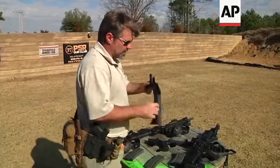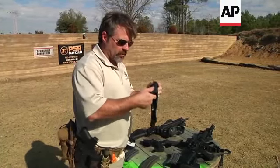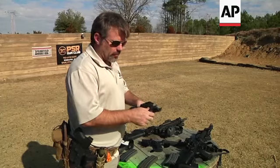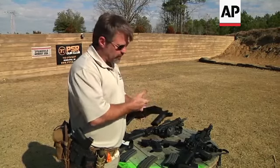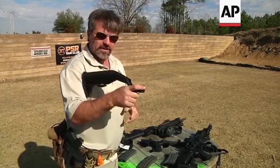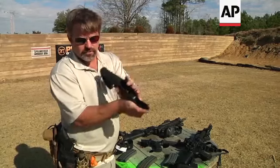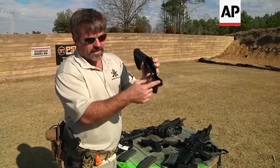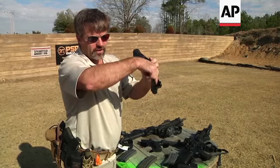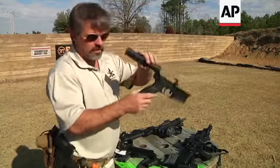The bump fire stock is basically nothing more than a dynamic stock that rides across the buffer tube. You replace the pistol grip of the AR with an adapter and it all rides in here, so that when you place your trigger finger on the trigger in this little groove, you're basically pressing against this and holding there, and the trigger itself is trapped down inside.